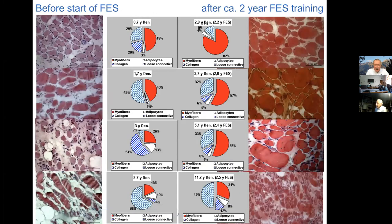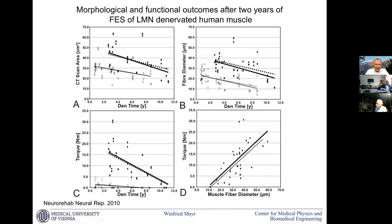Ugo Carraro in Padua did most of these muscle assessments. He shows and quantifies the content of different tissue components before and after training, for early cases and for later cases. We see everywhere the same — density gain of muscle tissue and reduction of fat and connective tissue. In an overview: we have a gain in muscle size on CT scan, a gain in fiber diameter, a gain in torque, and also a normalization of the fiber diameter and muscle size to torque relation.